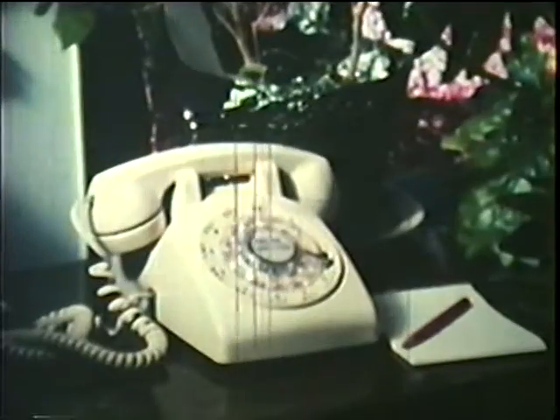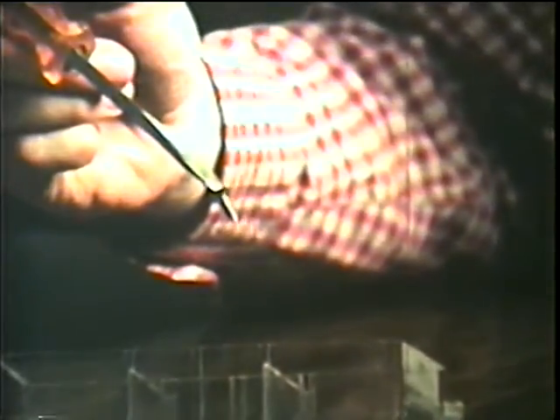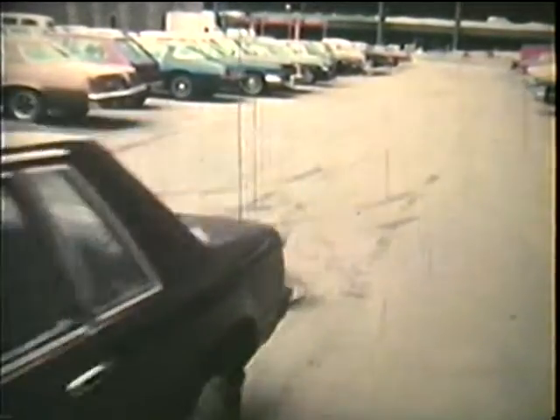Magnets are used in many ways: telephones, cabinet doors, tools, refrigerator doors, doorbells, automobile engines. Magnets work for us every day in more ways than you might imagine.